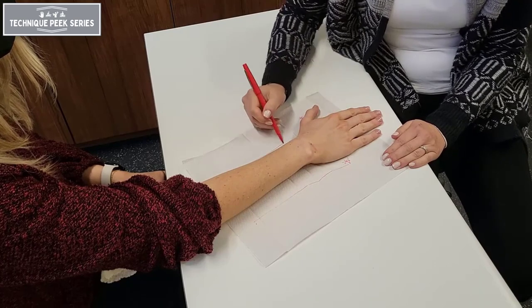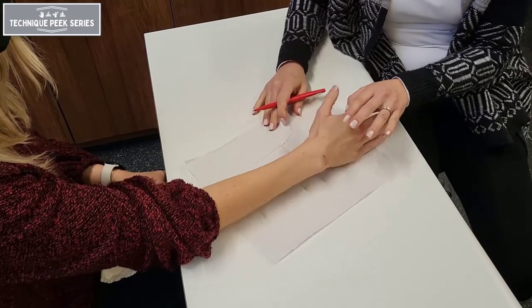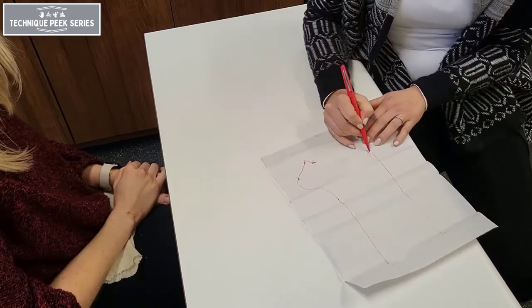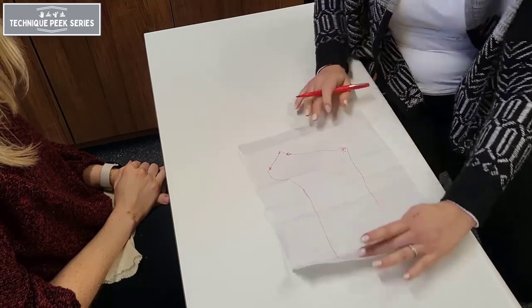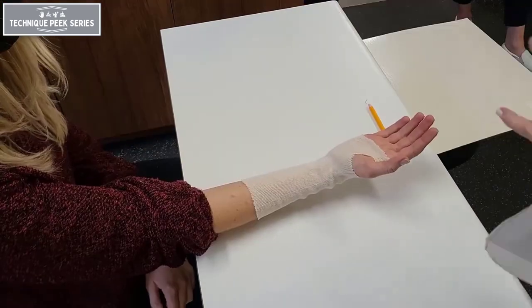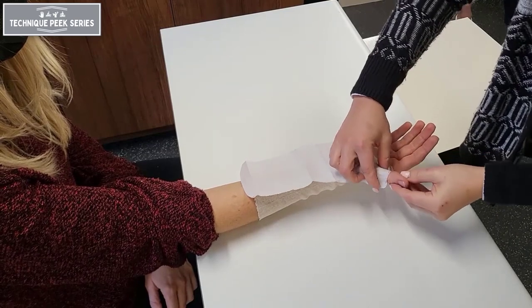Once we have our landmarks, we're going to connect the dots to make our completed pattern. Here you can see the completed pattern for a forearm-based thumb spica splint. Before tracing your pattern onto the splinting material, check the appropriate fit on your patient using the pattern.